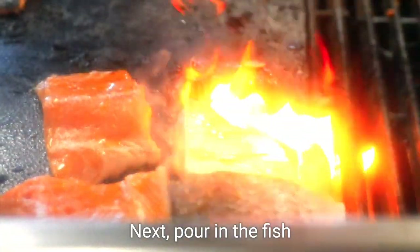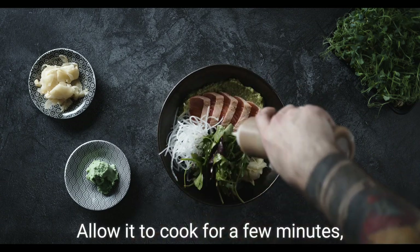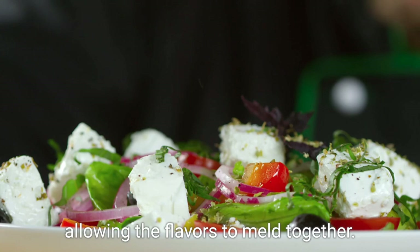Next, pour in the fish stock and bring it to a gentle simmer. Allow it to cook for a few minutes, letting the flavors meld together.